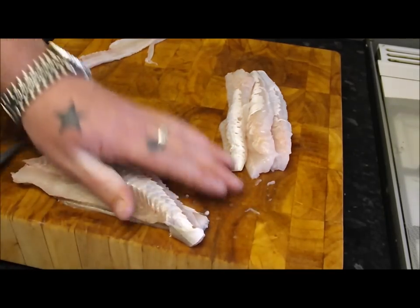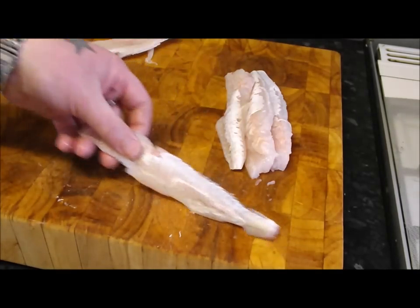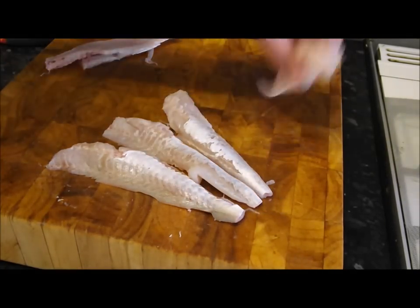Very underrated, but as I say, really grown in popularity. I mean, I bought these — these were £5 a kilo. They've come a long way in the last 15 years.